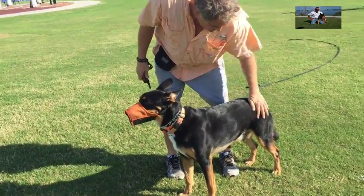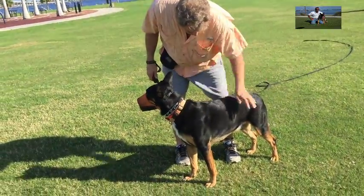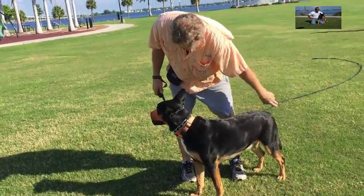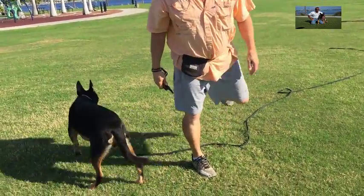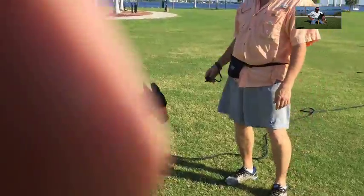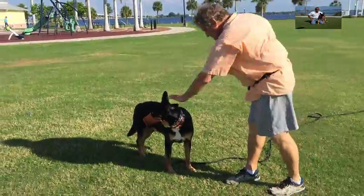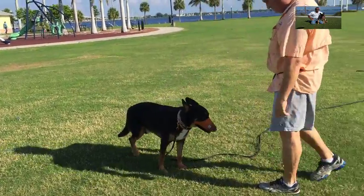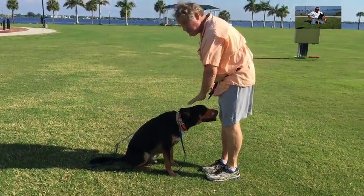Mark, I wouldn't want any more exercise than he gets now. If he likes to play ball or whatever, he loves the platform, he likes to play with the other dogs — that's his exercise, and that's fine. Nothing wrong with that. He's doing good for his first time out here.